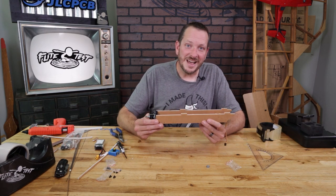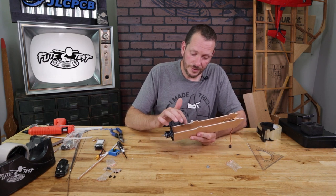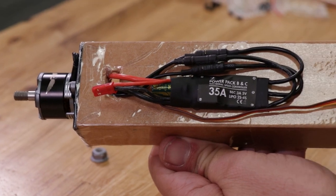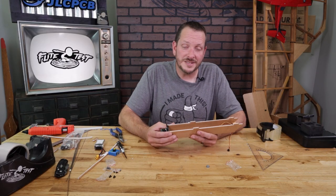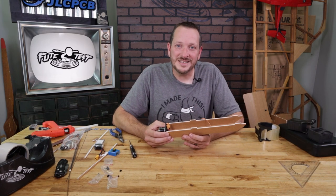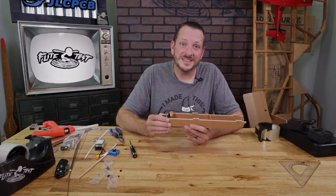Our power pod is now done. Now one thing to keep in mind: in some planes you may have your ESC inside your power pod, while in other applications it may actually be dipping down through one of these access holes and taped to the bottom, giving room for the battery to be inside your power pod. Every one of our swappables is a little bit different and we'll cover exactly how to mount your ESC in that specific video. At this point, our power pod is now assembled and we're ready to put this in the airplane. Make sure you check the link below to continue your build.